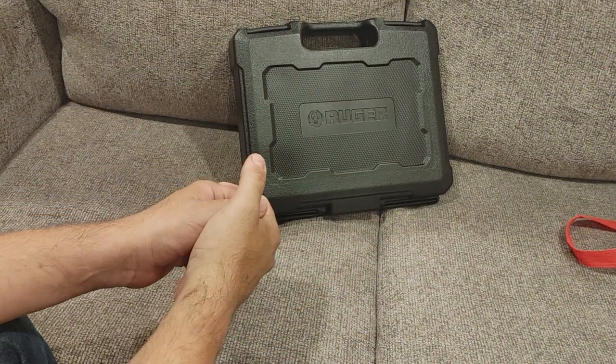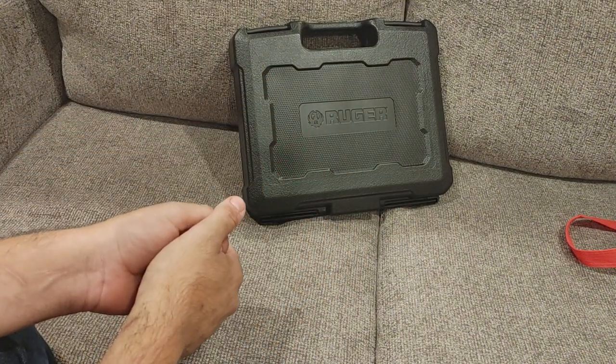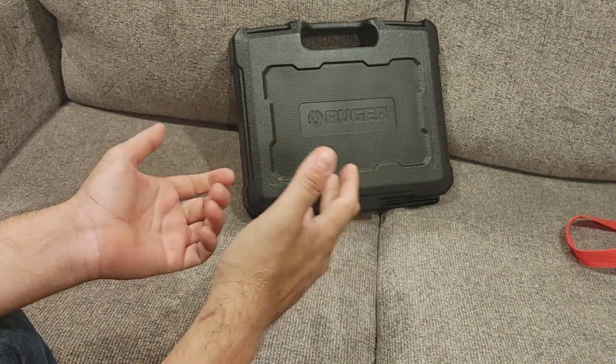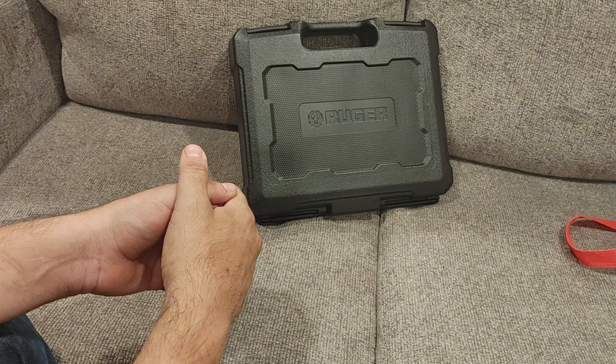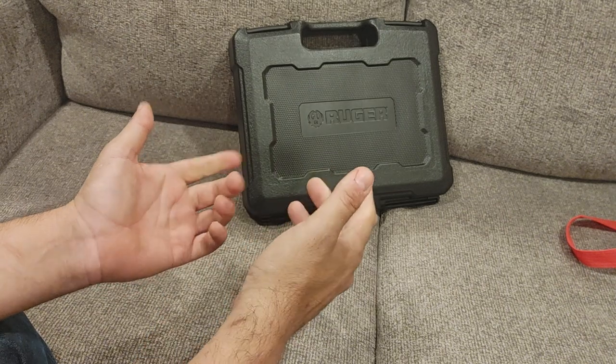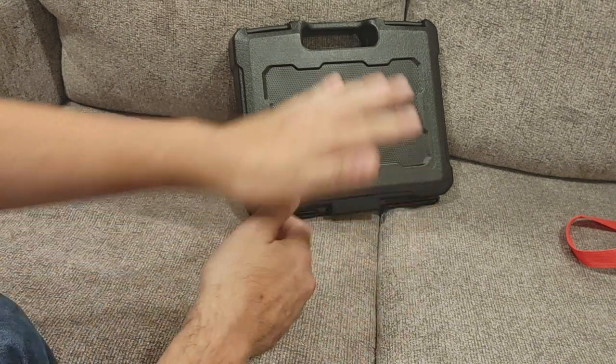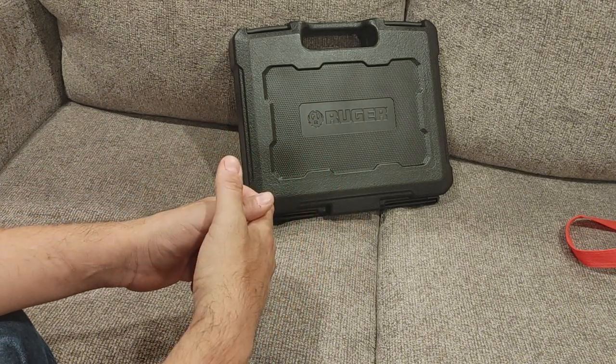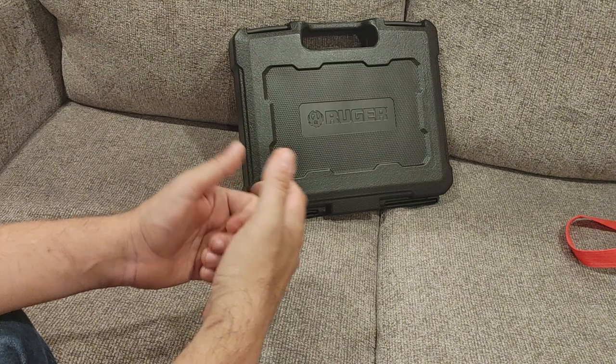Hey guys, Joe here with another couch review and as you can see we have a Ruger today. Before we dive into that, thank you so much for the new subscribers — well over 50k as of the time of filming this video. I really appreciate that you guys blasted my expectations out of the water. I wanted to hit 50k by the end of the year and you guys made it happen before October was out.